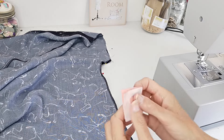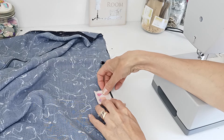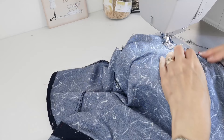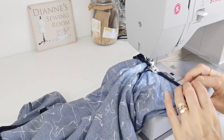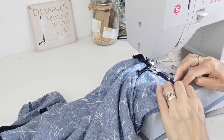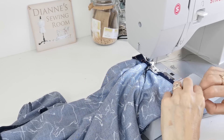Next we're going to pin our underarm seams with right sides facing. At this point you can also add a Minerva Maker label — these say hashtag Minerva Maker on the back and you can add them at the side seam or at the back of the neck. To hem your sleeves, there is a 1.5 centimeter hem allowed — do a double fold, turning it under as you go. You can press it before you begin, or edge-stitch it, or overlock it if you want to do a single fold.